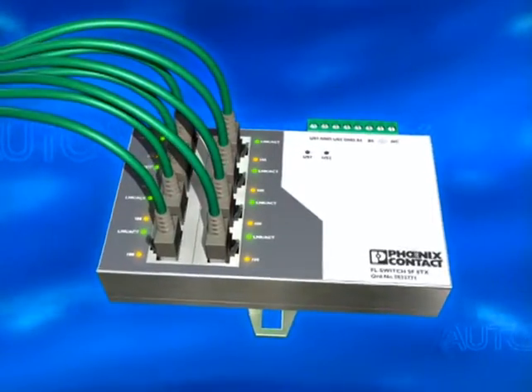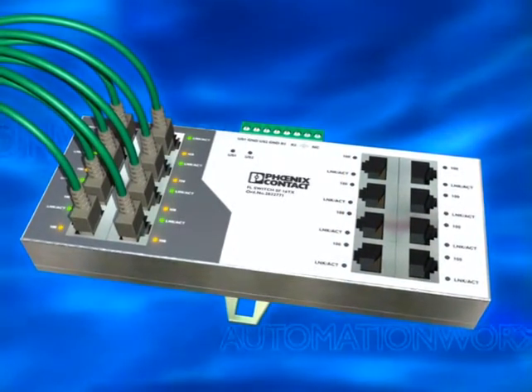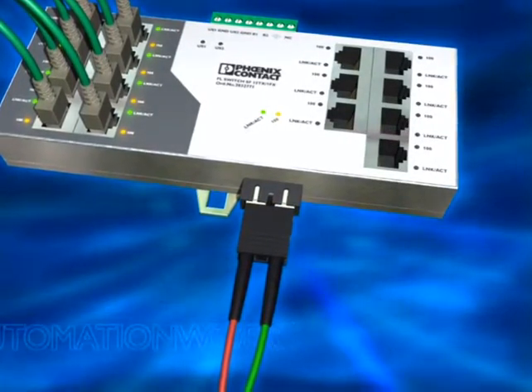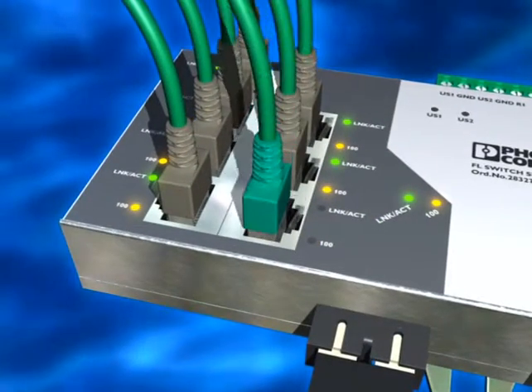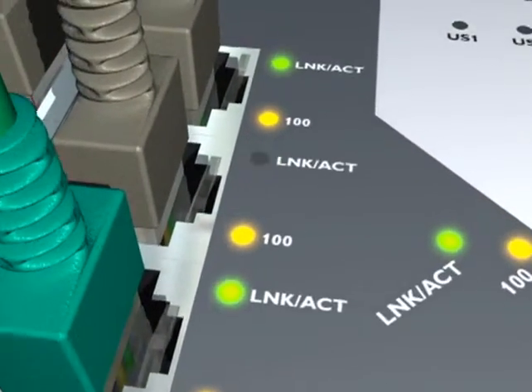Flat rate Ethernet for the control cabinet with 8 or 16 ports, optionally with one or two optical fiber outputs. The switch automatically identifies one-to-one cables or crossover cables, so the uplink is assured at any time and indicated by an LED.